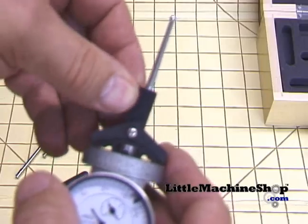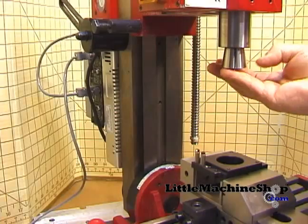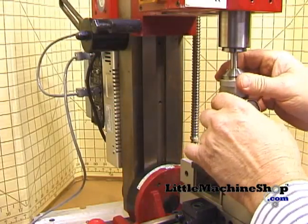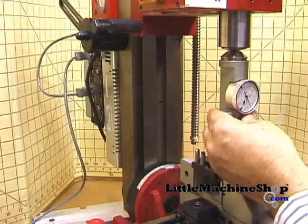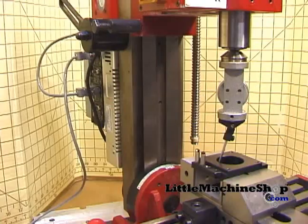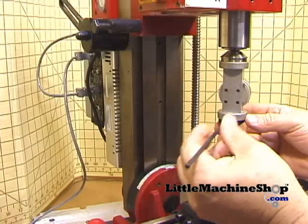Mount the appropriate probe in the indicator. Mount the indicator in your spindle using your collet. Mount the retaining rod on the indicator — this will slide along your column, keeping the indicator from rotating.